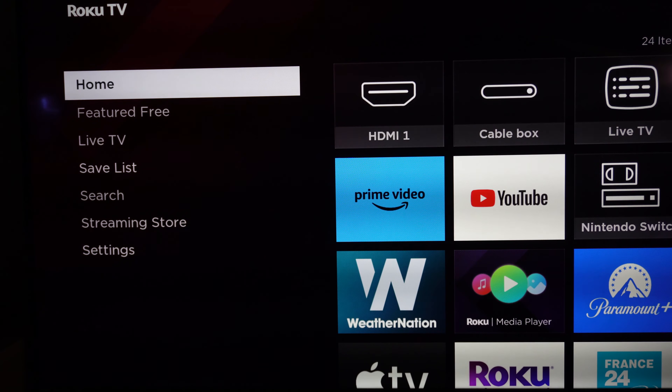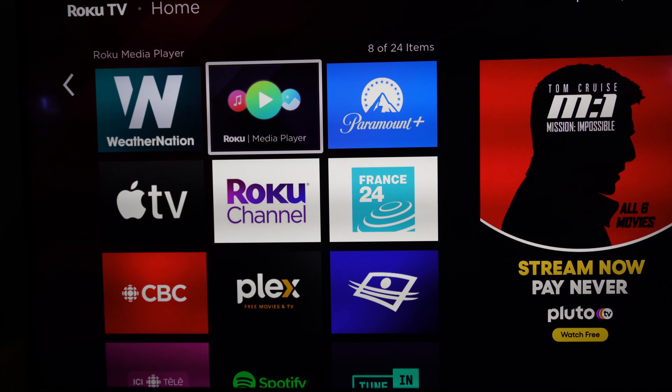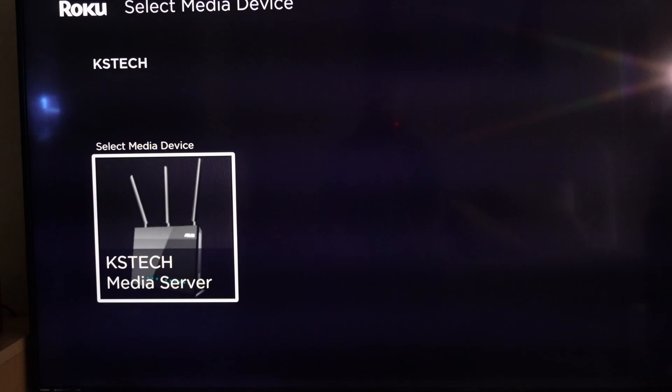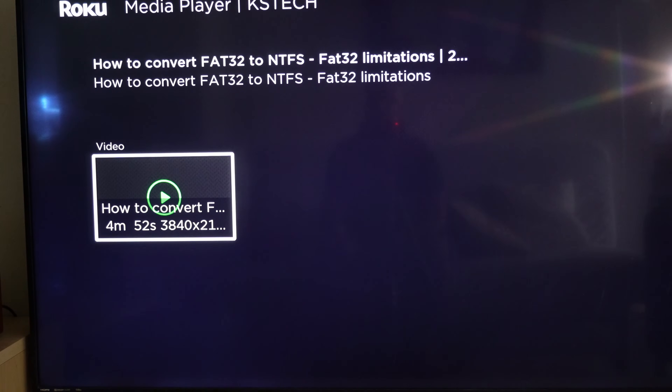I'll also show you how to access the media server from a Smart TV — I have a Roku TV. Go to the Roku Media Player, choose Video, and the router now appears as a media server on the TV. Select it, go to Video, then All Video, and you can see the video file on the USB key. Press play and the video starts playing.